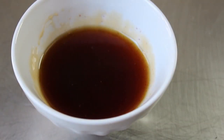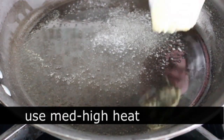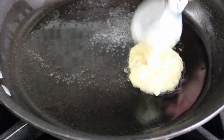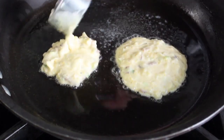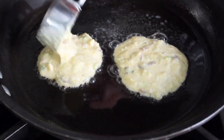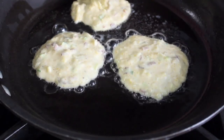Once our maple syrup has been spiked with chipotle and our batter has rested for about 10 minutes, we're ready to cook. I have a large nonstick pan set on medium-high heat and I went with the holy trinity of breakfast fats: a little bit of vegetable oil, a little bit of butter, and a little bit of bacon fat. Once that gets hot, we're going to spoon in our man cake batter — about a quarter to a third of a cup of batter is plenty. We're going to let those cook for two or three minutes before we flip them.